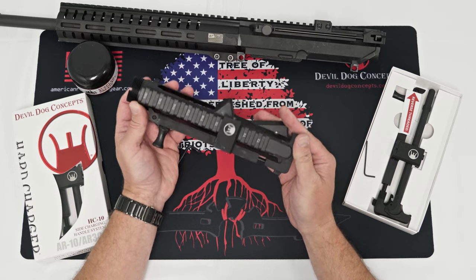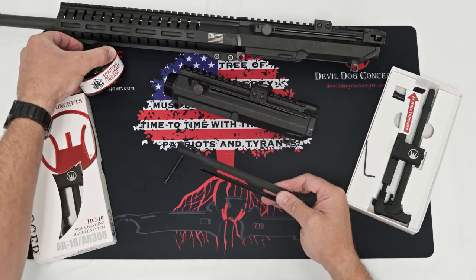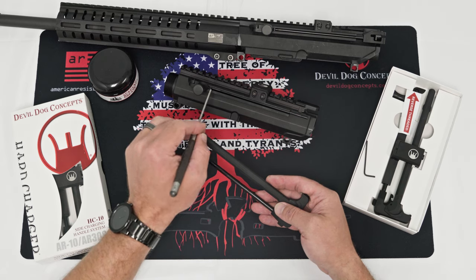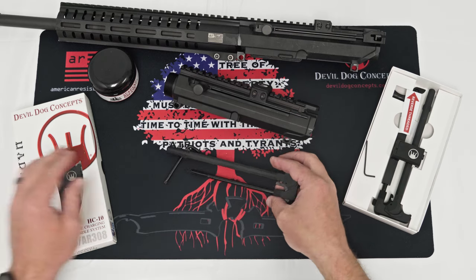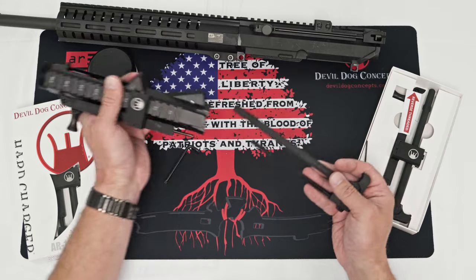Something we recommend is a break-in process. Take some grease — we use Spartan Systems Spartan Accuracy Grease. Apply it to the charging handle or any rub locations in the pull handle and the receiver channel. Run it a few times, then take it apart, clean it, regrease it, run it a few more times, put it back together, and you'll be good to go.